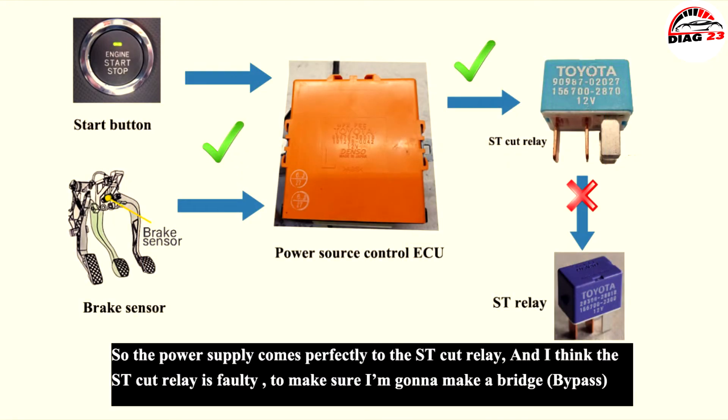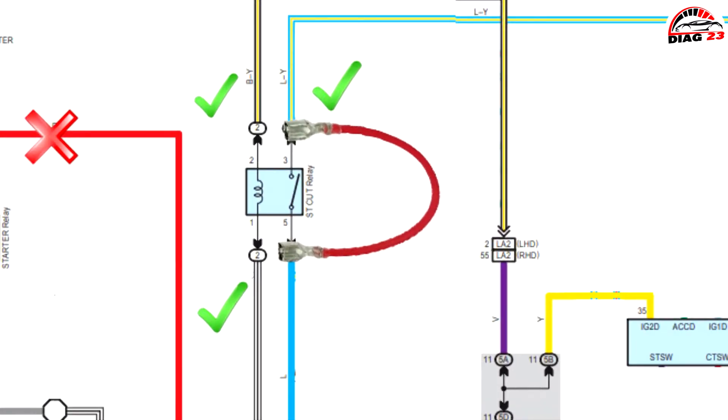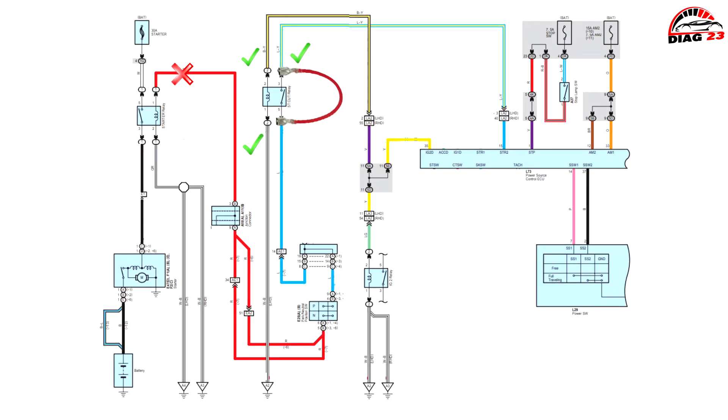The power supply comes perfectly to the starter cut relay, and I think the starter cut relay is faulty. To make sure, I'm going to make a bridge.